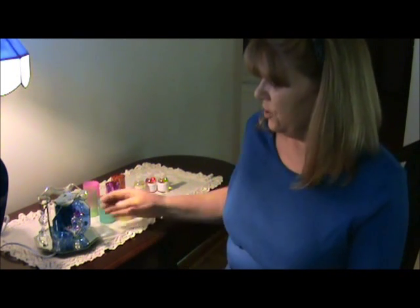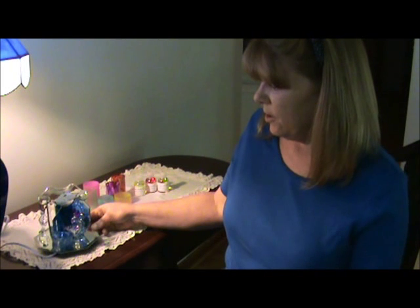Hi everybody, Kelly Walker here with Aroma Delights and today I'm going to show you the Crystal Purple Hummingbird Oil Warmer.